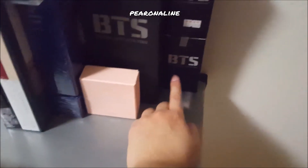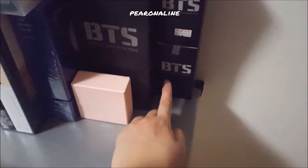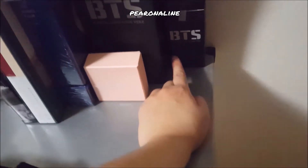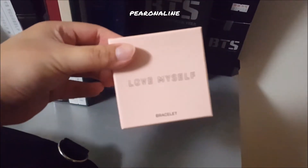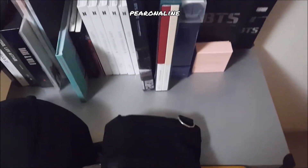I bought this from a local seller who managed to get some BTS concert merch, but it took quite a while to arrive. When I was in Korea I saw it again, so now I have two of them. There's also my Love Myself bracelet, and then my bag.